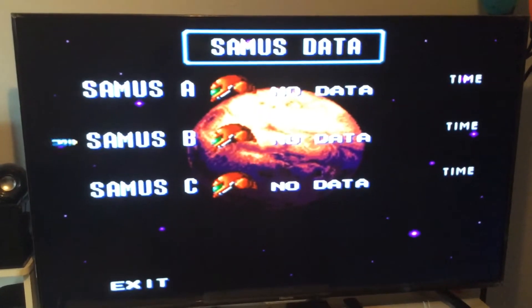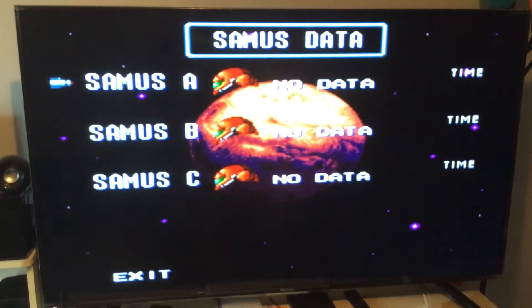As you can see, here we go — gameplay. The buttons are mapped exactly to the Super Nintendo as it was. If you hit the home button it'll bring up a menu.